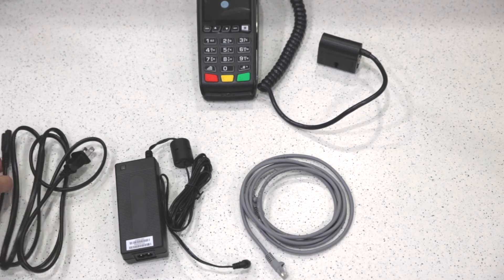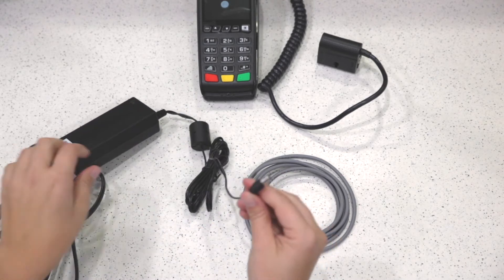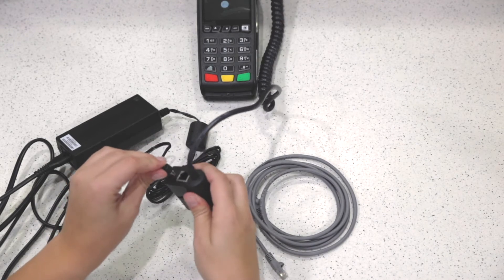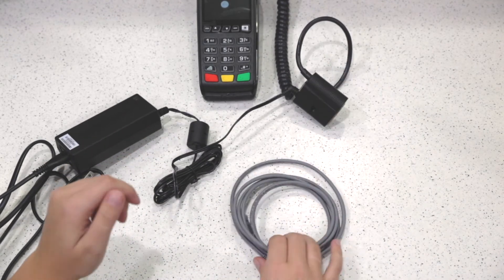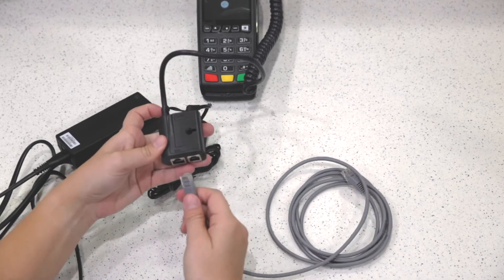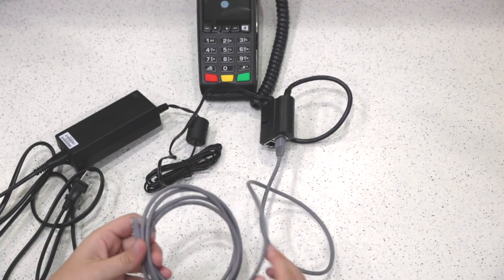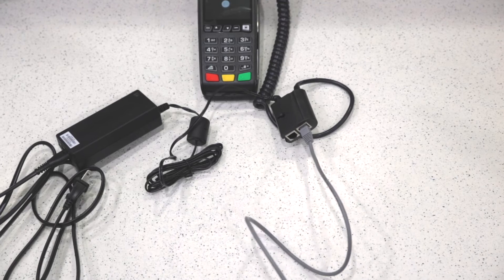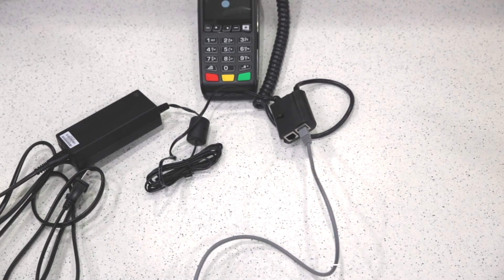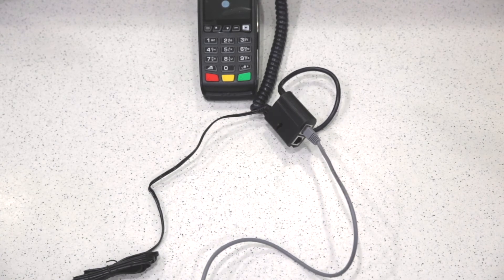The first step will be to take your power cord and plug it into the power brick. Next, you'll take the end of the power brick cord and plug it directly into the terminal. Once you've done that, you'll take your ethernet cord and plug it into the side that says ETH. Next, you'll plug in your ethernet cord to the ethernet port below the desk. This will directly connect to your network, and then you will want to plug in the power cord to a power outlet below the desk.